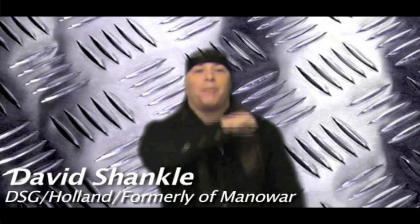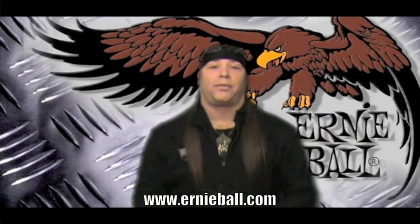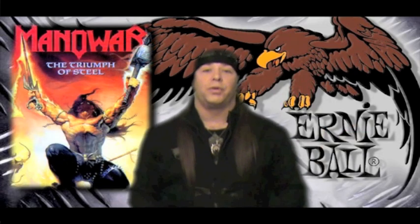Hi, this is David Schenkel from DSG House of Holland and formerly of Manowar, and I'm here to tell you about Ernie Ball Guitar Strings. I've been using their product for over 20 years and it's the best. I used them on my Platinum CD, the Triumph of Steel with Manowar.